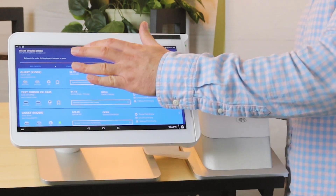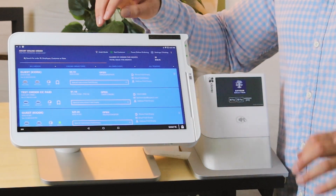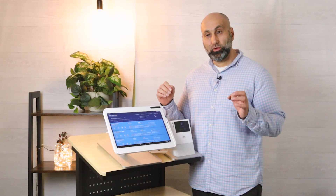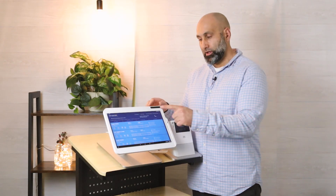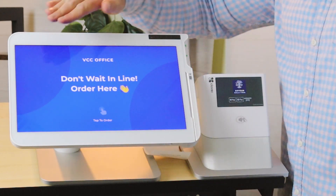The first thing you want to do is open the Smart Online Order app and press Kiosk Mode. If you happen to not see Kiosk Mode on your Smart Online Order app, give us a call or send us an email so we can help you activate it. Once you're in Kiosk Mode, press 'Tap Here to Order.'